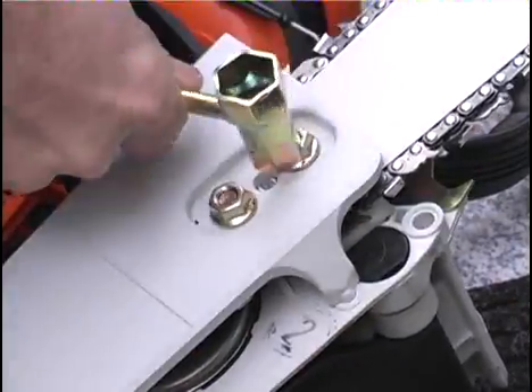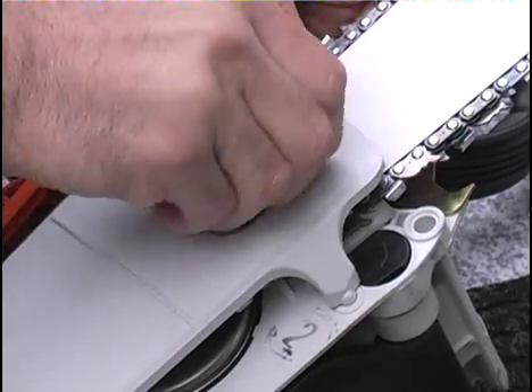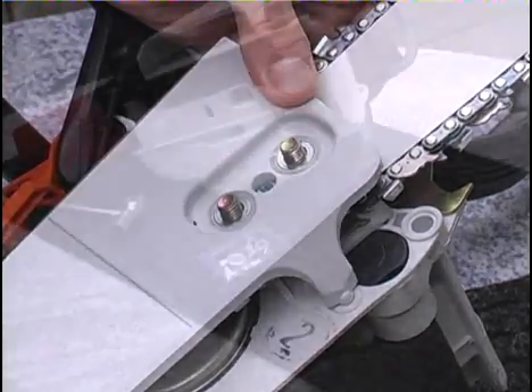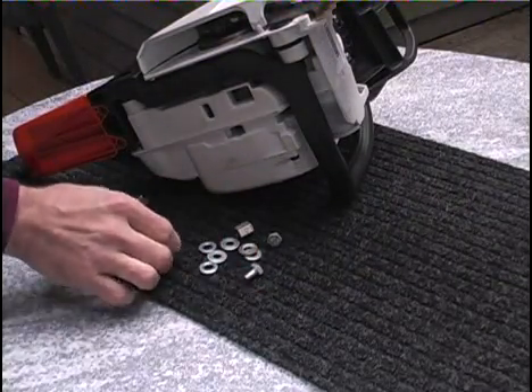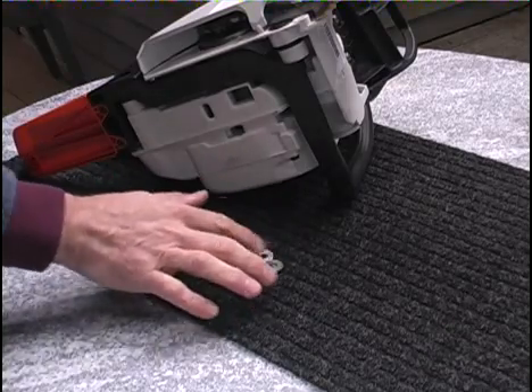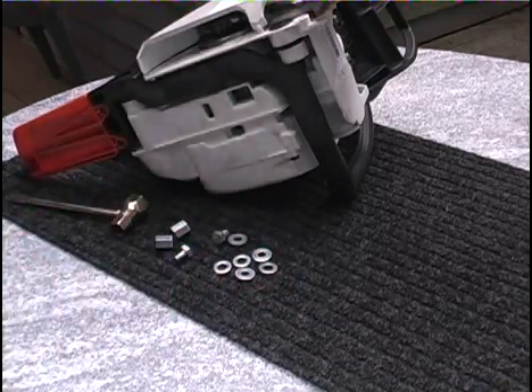Begin by removing the two original nuts, leaving the cover and bar in place. The Universal installation kit includes standoffs, washers, and bolts to ensure correct spacing and a secure fit for most chainsaws.